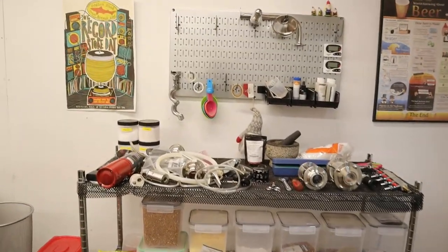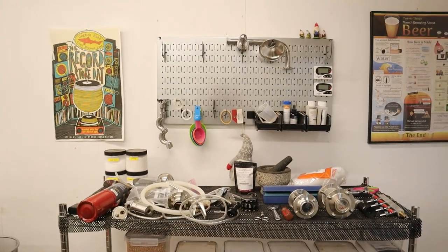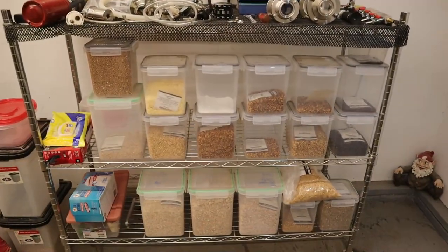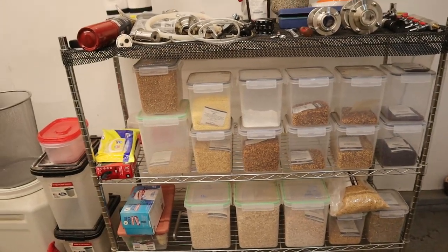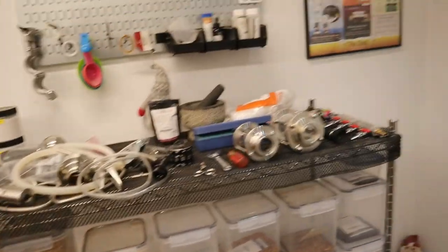This base is pretty much where I keep anything I'll need throughout the brew day. And directly below that is where I keep all my specialty grains and flaked adjuncts, roasted malts, stuff like that.